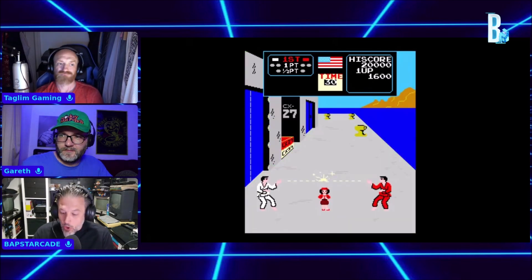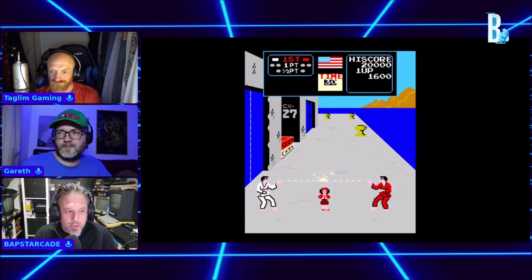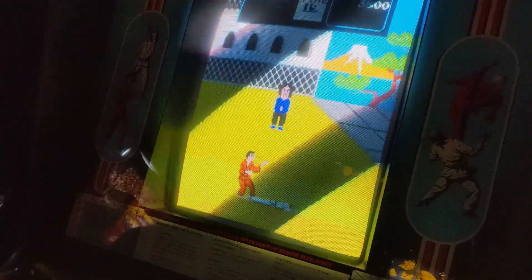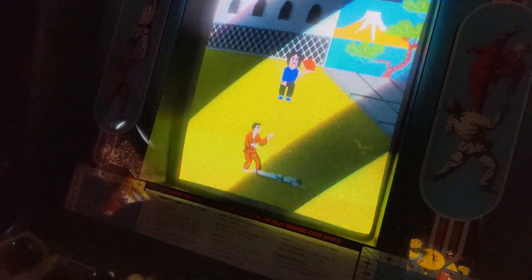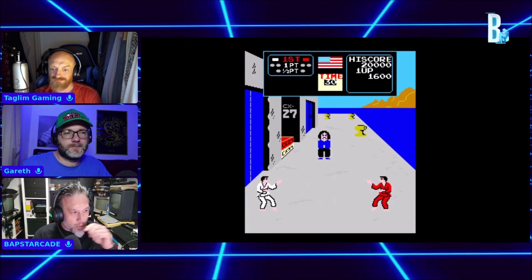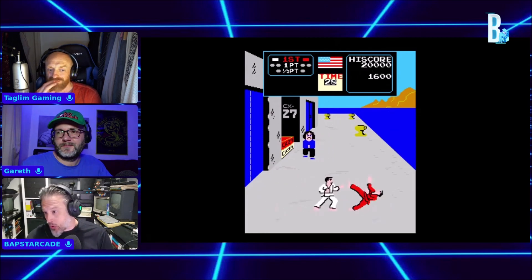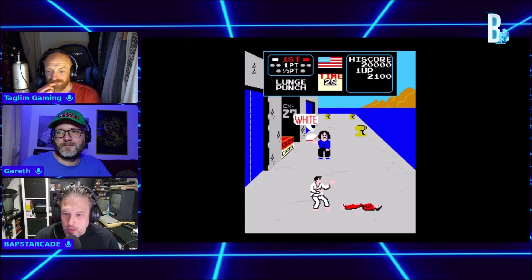But on the arcade you had two joysticks — up, down, left, and right on both joysticks, which performed the different moves. And what they've done with the Amiga version is you can disconnect the mouse, plug another joystick in, and control it just like the arcade.